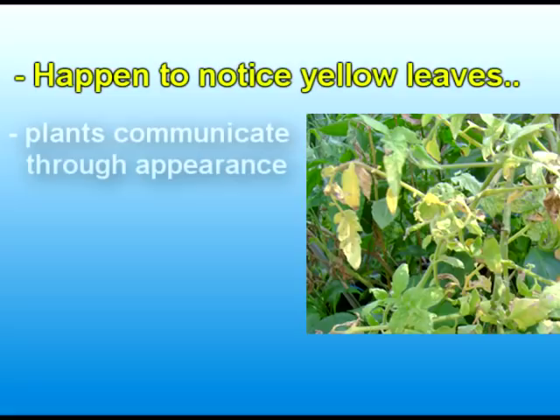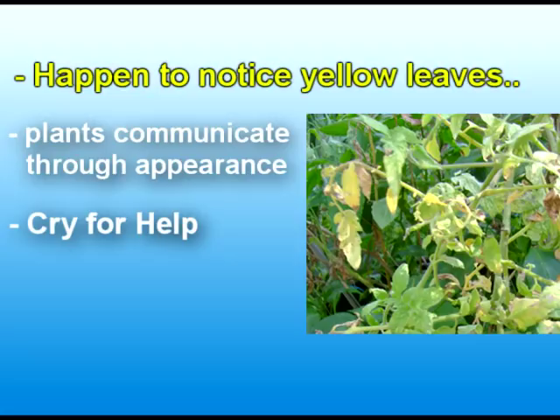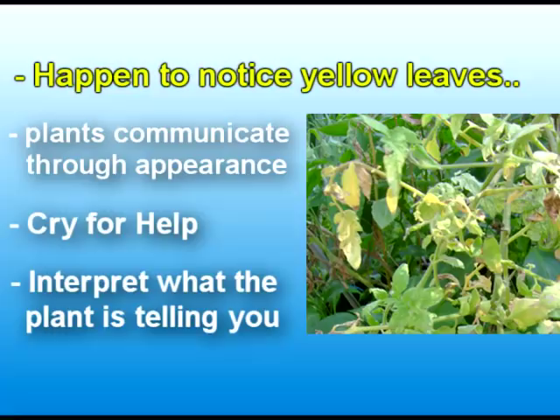Your tomato plant is unable to cry out to you and ask for help. So its way of communicating is through its appearance. And as a gardener, it is up to you to be able to interpret what this change of appearance is meaning.